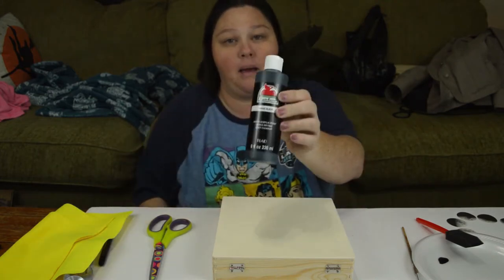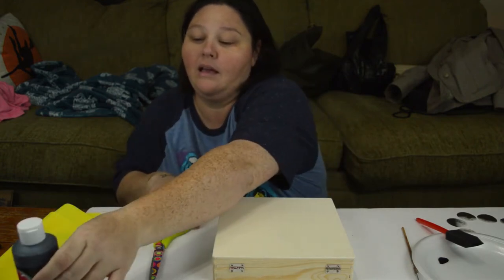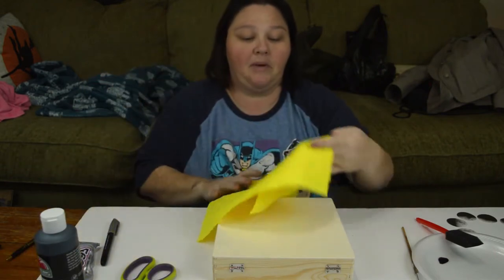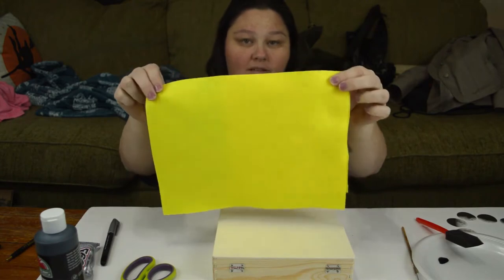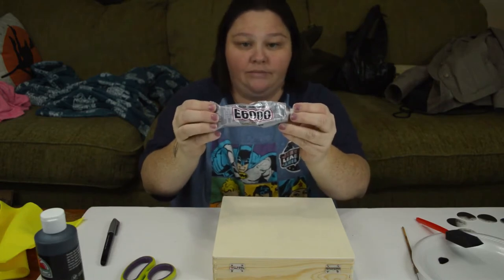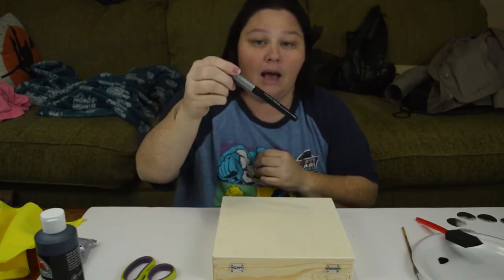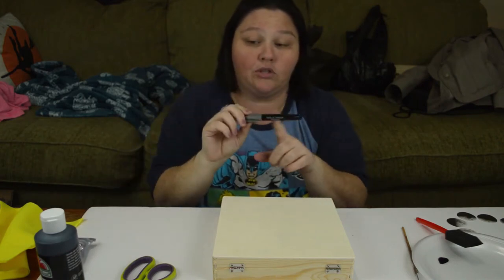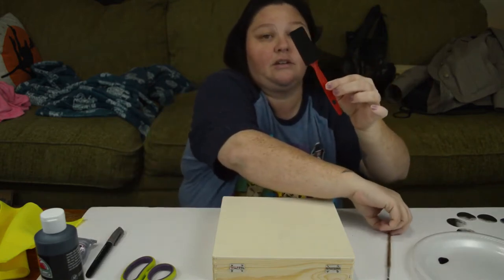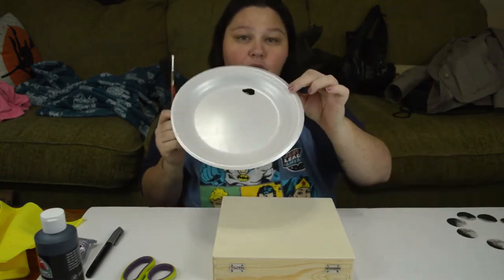You are going to need some paint, whatever color you choose, some scissors, a couple of pieces of felt, E6000 glue, or wood glue — super glue also works — a marker that will show up through your paint, a paintbrush, a smaller paintbrush, and then something to hold your paint in.